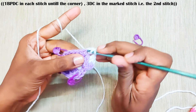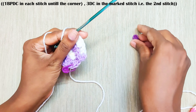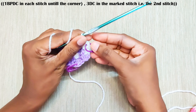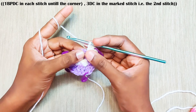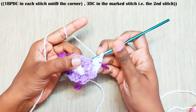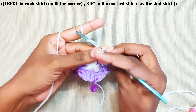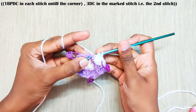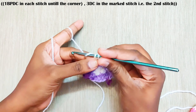You have reached the corner. In the corner make 3 double crochets. Mark the new corner — the middle stitch. Now repeat this all around: one back post double crochet in each and every stitch until the next corner.